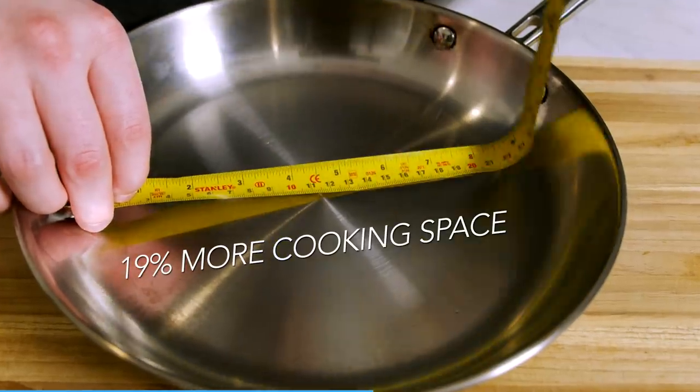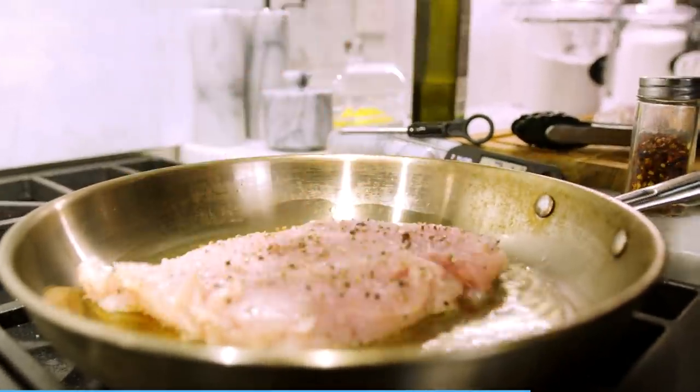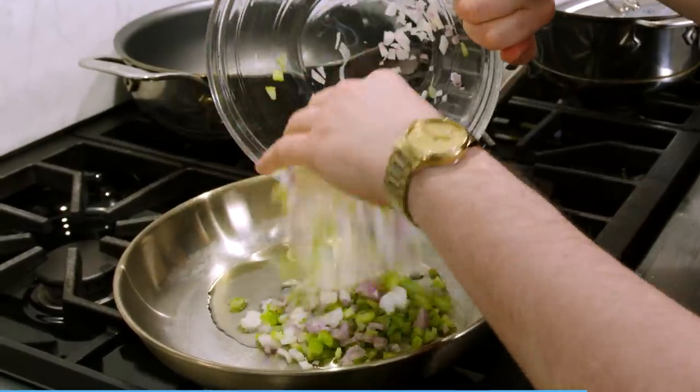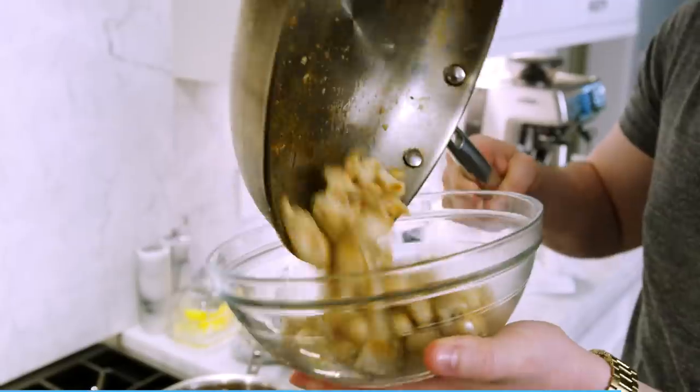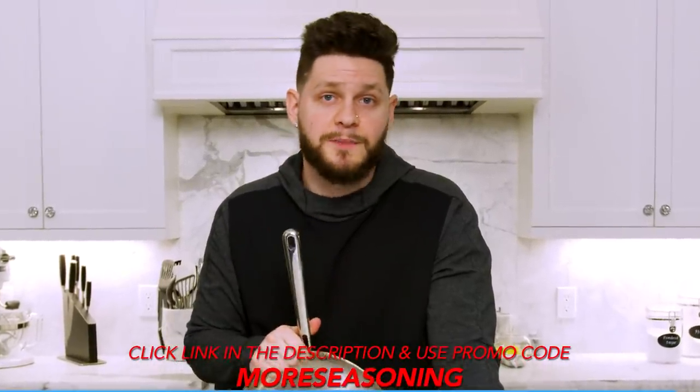It's dishwasher safe and works on an induction stove. Most companies that sell a 10-inch skillet are only giving you eight inches of cooking surface, which is super frustrating, but Misen offers 19% more than leading competitors. My absolute favorite thing about these pans is the handle — I have used so many pans where I hate the handle, and the handles on these are amazing. If you want a real testament, watch my videos over the last few months — they're all I use. Click the link in the description and use code MORE SEASONING for 20% off your first purchase.